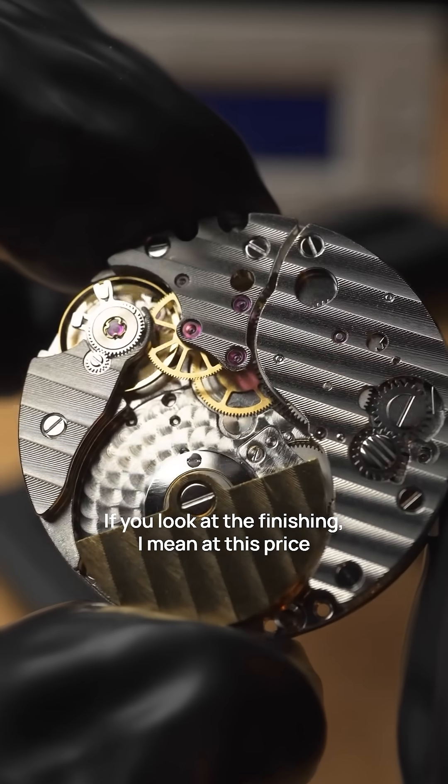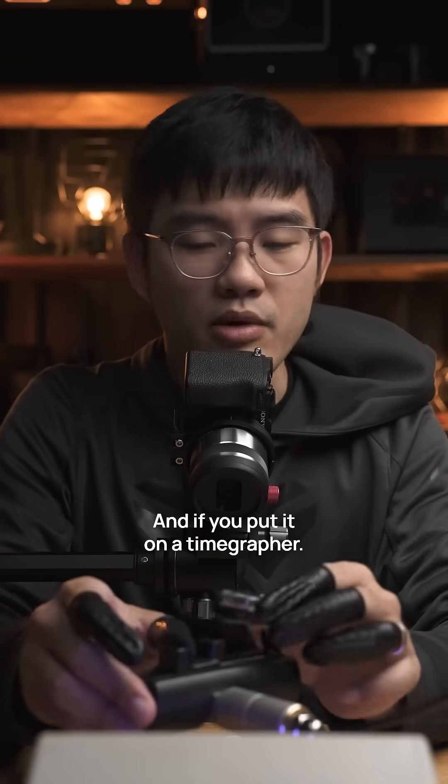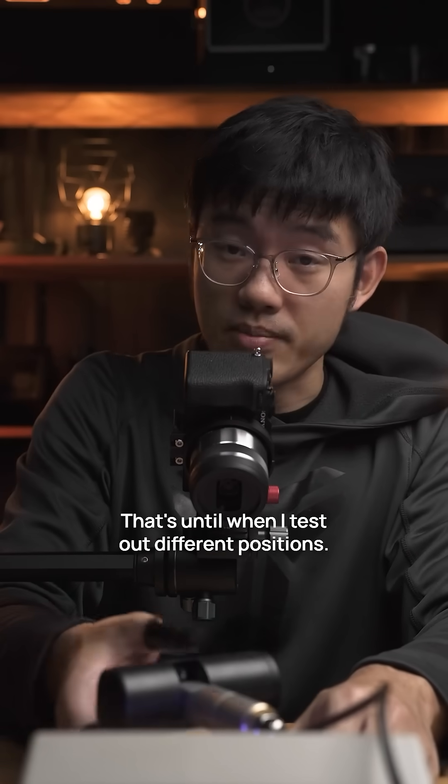If you look at the finishing, at this price point, you can't ask for anything better than this. And if you put it on a time grapher, it looks like it runs pretty well.